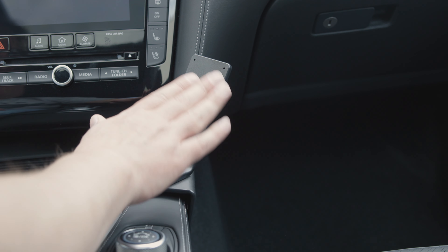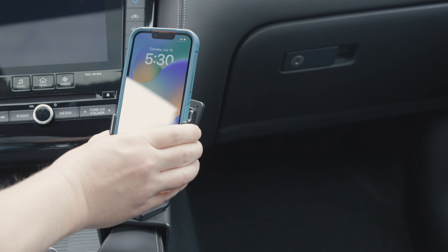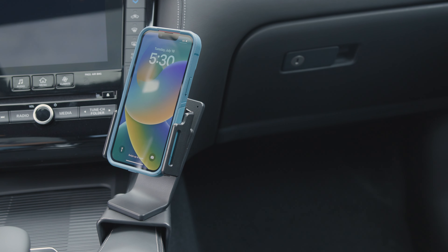Now that it mounts in place, we have a nice solid mounting platform for a custom ProClip device holder. We hope this video has helped. Have a great day.